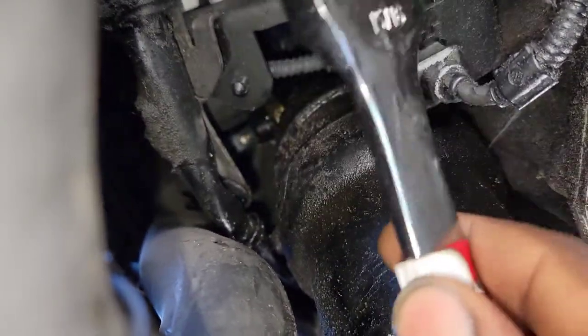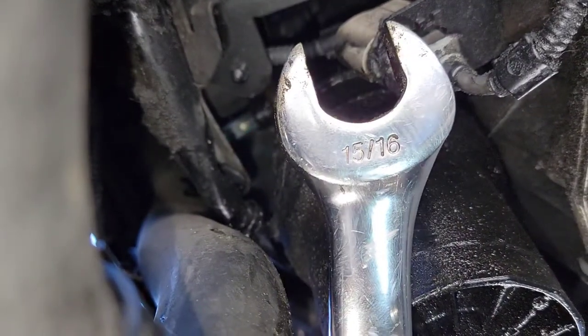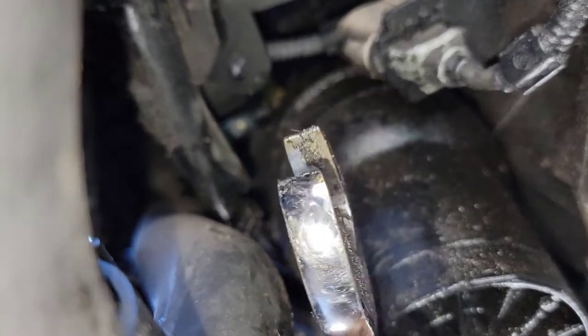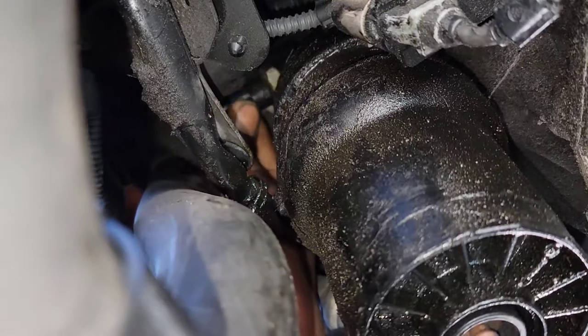As you can see, I'm using this open-end wrench, and it's best to set it with the bend this way. You set it up where the slide is, and it will work for you. Now I'm going to remove the sensor.